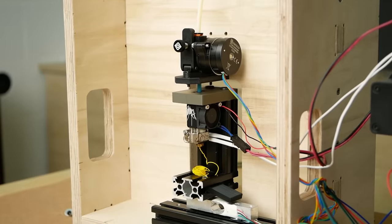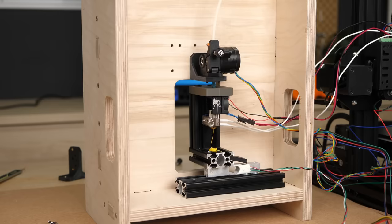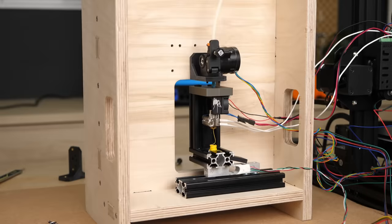Just as a side note: if you are a tech geek and interested in extruder design, I highly recommend reading the story of the Orbiter 2, which details every design decision they made and is just pure gold.